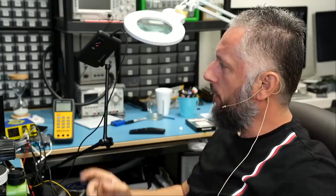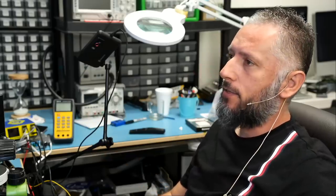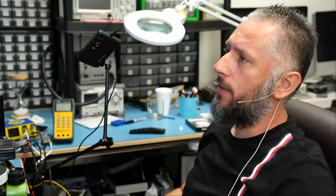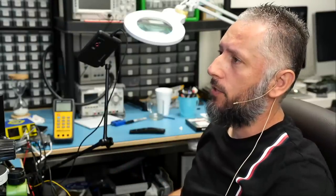Here we have an Asus laptop that came in for repair, model number G732 LXS. The customer wrote that the motherboard likely had a short due to clogged fans being ineffective at dissipating heat quickly enough. So the customer thinks the fans are clogged and that's why the system developed a short circuit.